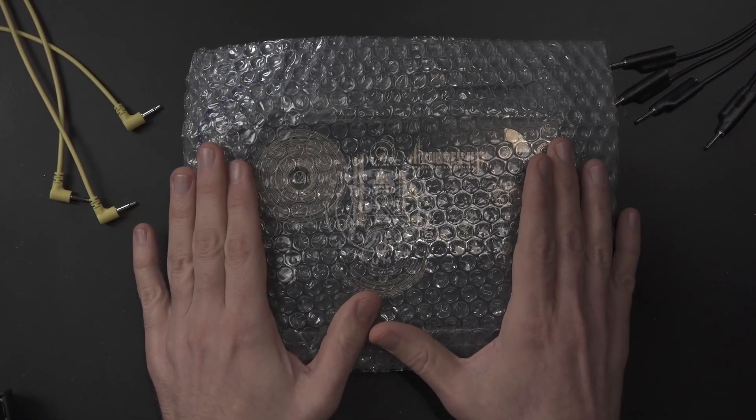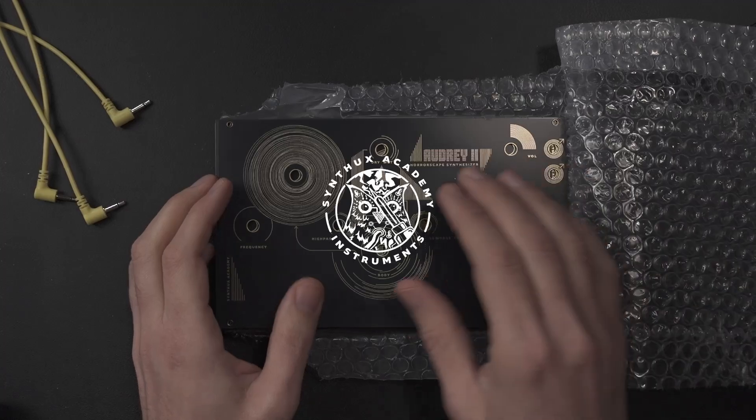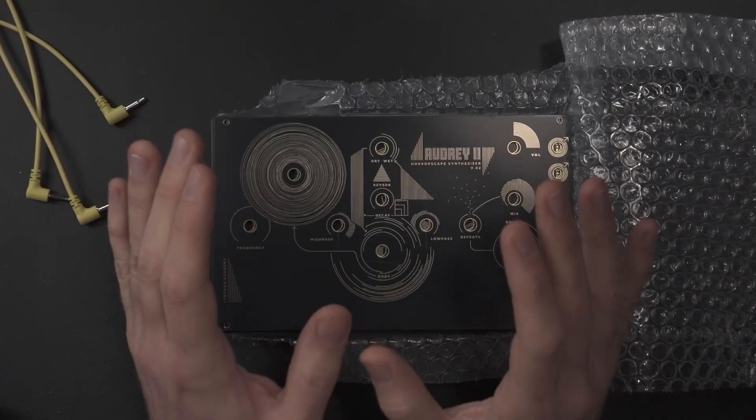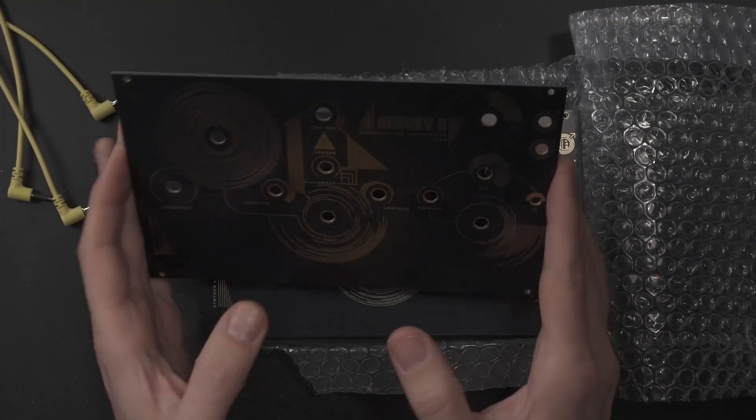This is the make-or-break moment. When you finally get your boards after weeks of waiting and you hope, no, you pray, that everything is perfect. And of course, it's not.